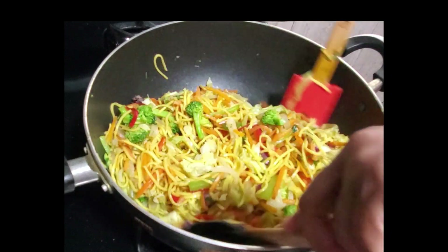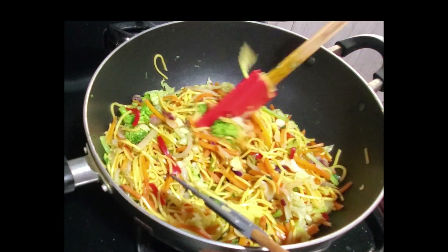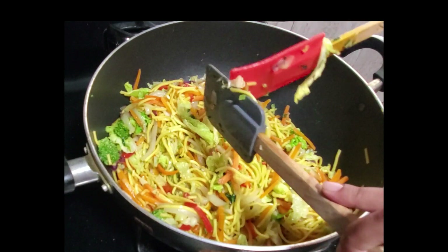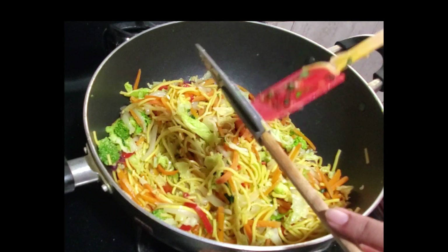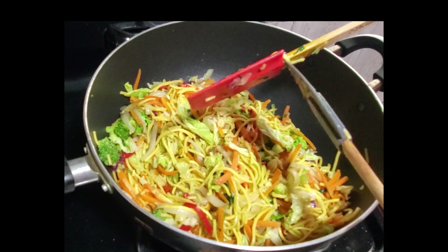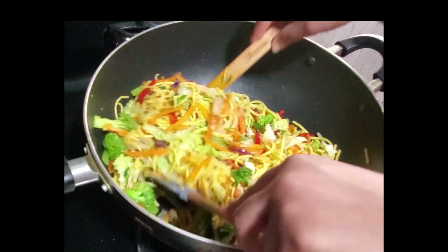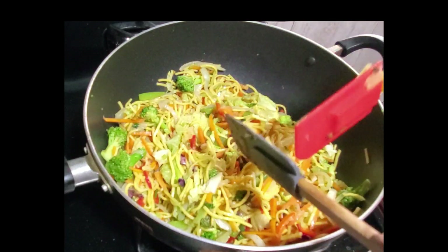There you have it guys — my Trini style chowmein! If you like this video please give me that thumbs up, leave me a comment below. If you have not subscribed to my channel as yet, please subscribe and share. Thank you for watching, see you in my next video. Bye, have a blessed day!